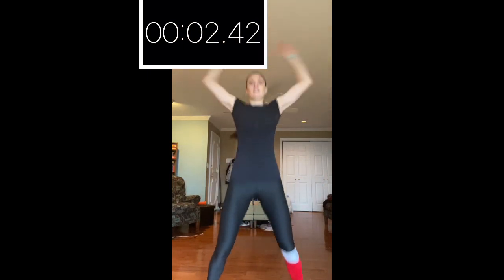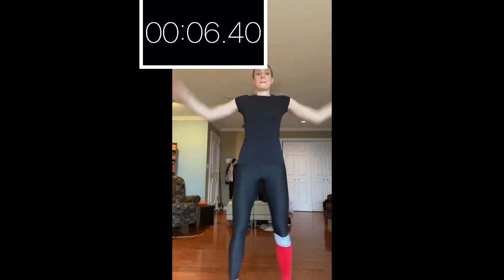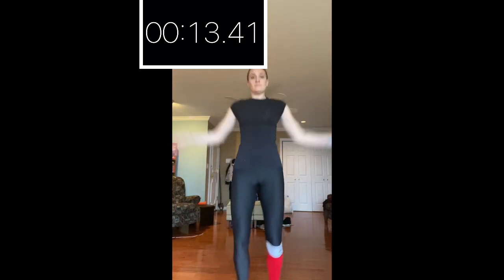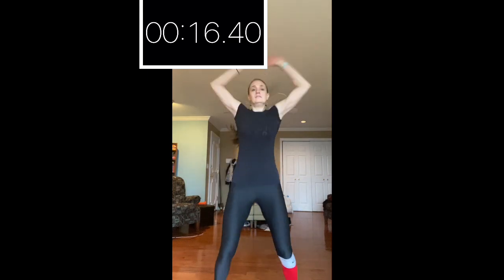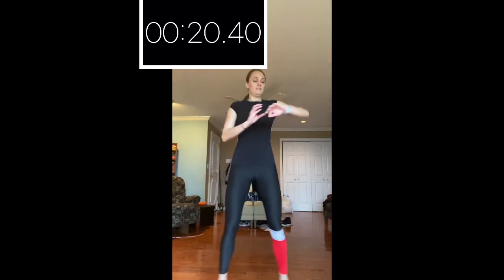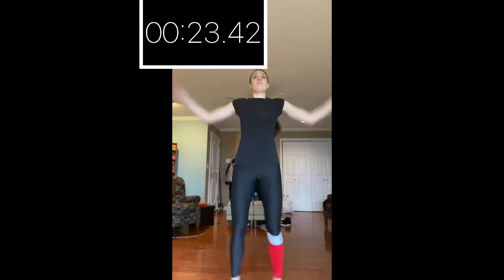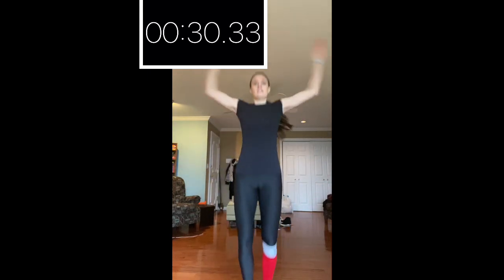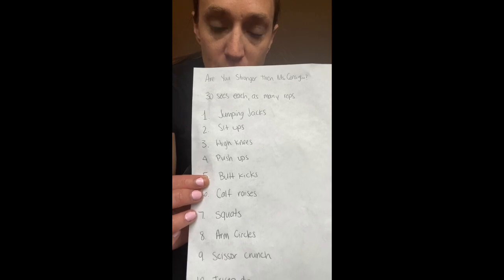Jumping jacks for 30 seconds, starting in three, two, one. And done! Now take your paper and write how many jumping jacks you did. I got up to 37 — write your number down next to your exercise.